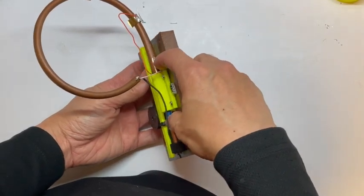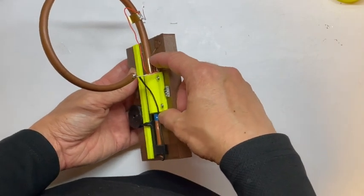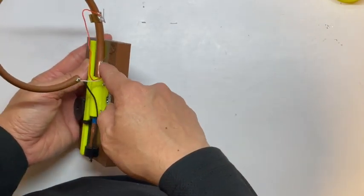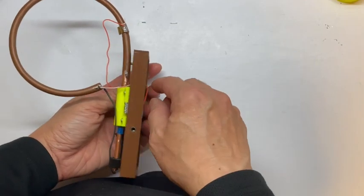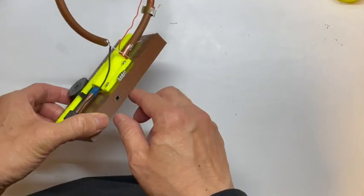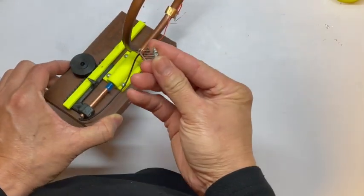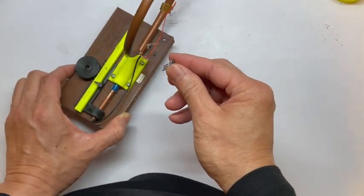Part of this coil becomes the fixed plate of the variable capacitor. We connect from this point — which is the ground or the cold end of the coil — to our circuit. We use a 4-pin socket for the circuit so we can use it to either put in this MOSFET, with two gates, one drain and one source.